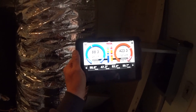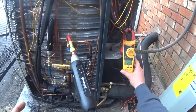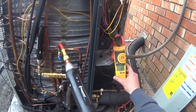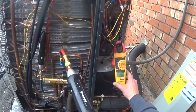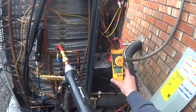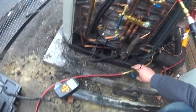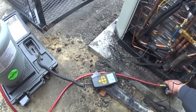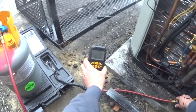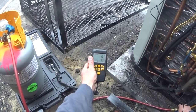I'm going to start by dumping a pound and see how that goes. This is interesting — a five-ton running under these conditions is pulling 20.4 to 20.5 amps. It'll be interesting to see what that amp draw comes down to once we get the charge proper.